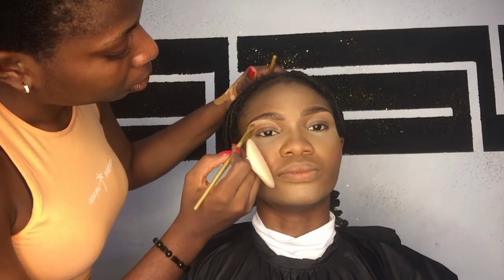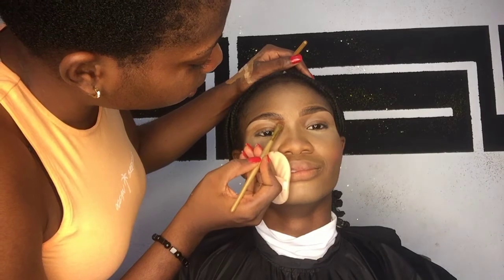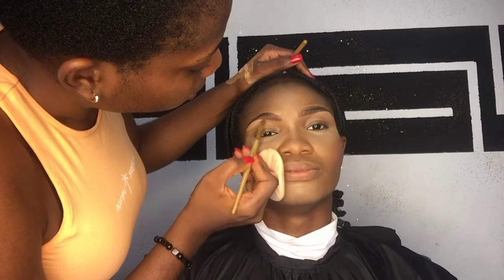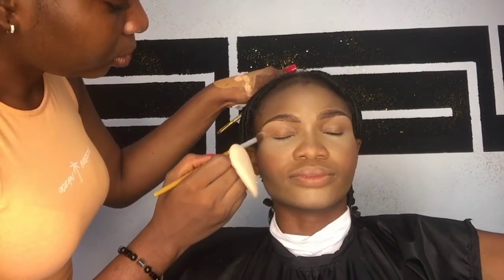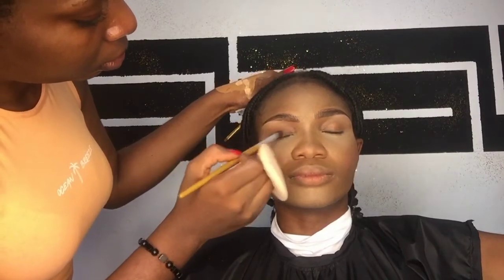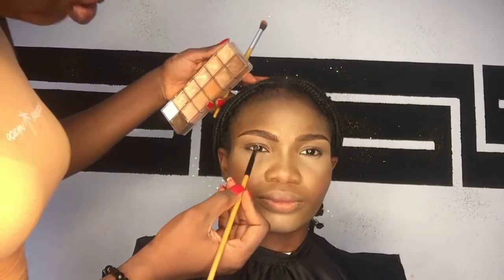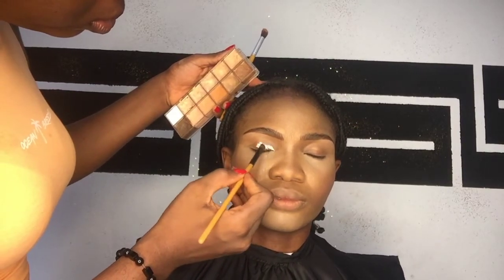Next I'm highlighting the brows using the Ferrarushi concealer palette — using a lighter shade for the arch area and a darker shade for the beginning of the brow so it looks more natural. I take my time because I love perfect brows. I blend with my blending brush so there are no harsh lines, then I lighten the top of the brows using a shade of foundation and blend again.